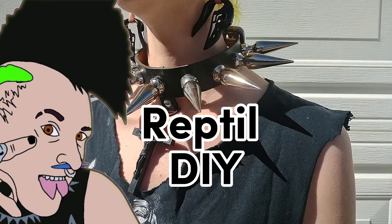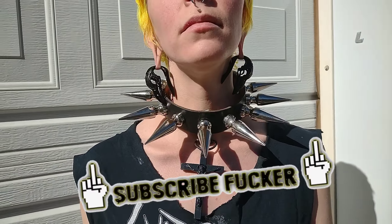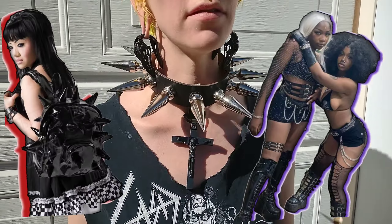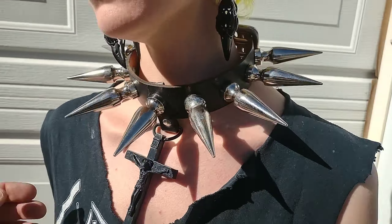What is up, nerds? It is Reptile DIY here again, and today I'm going to be showing y'all how to make your very own giant, spiky, goth collars. So let's get started!